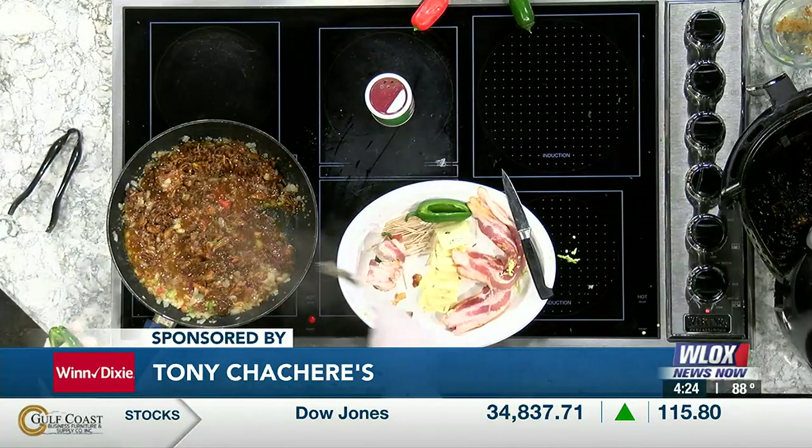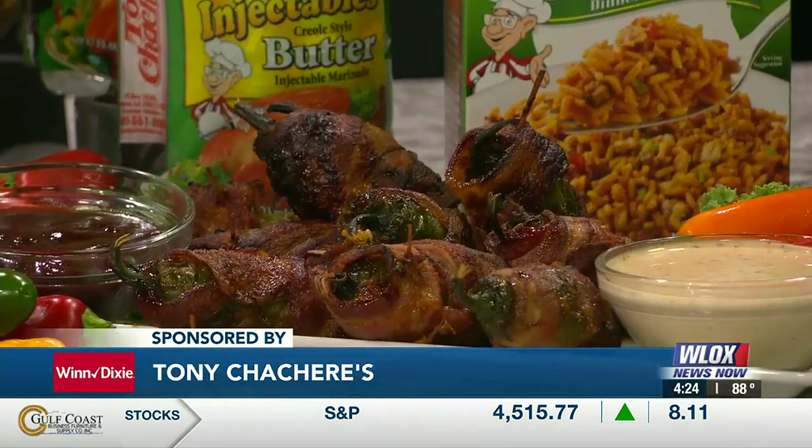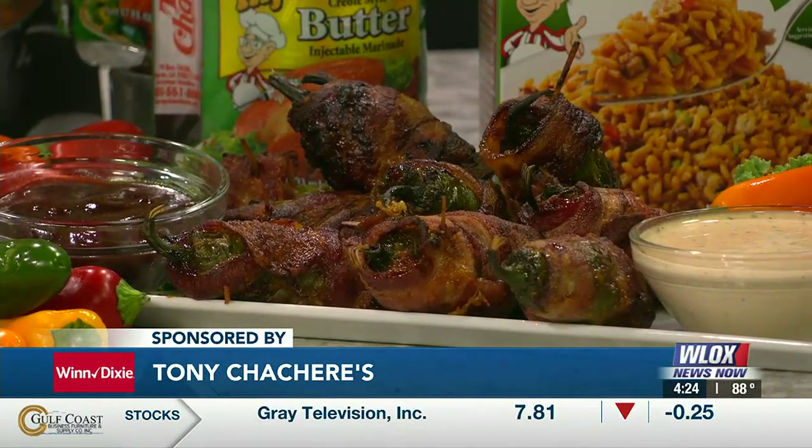From Tony Sachery's, Gay Sandoz, ladies and gentlemen. Gay, can't wait to see you next time you're here. Thank you, always a pleasure. And that was delicious — a winner. Thanks, Gay. Like your favorite football team — like Florida State. Fantastic. Check out Tony Sachery's.